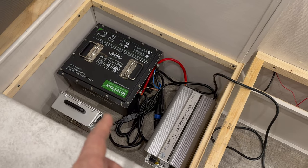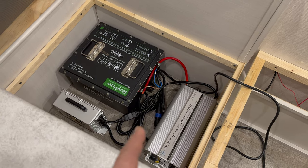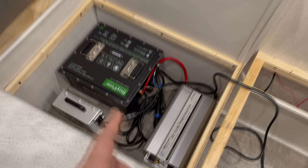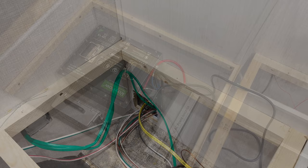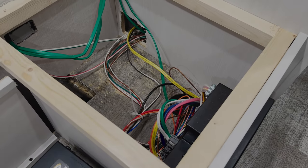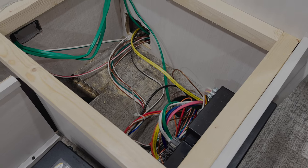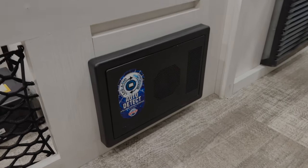I'm not going to fasten any of these things down to the floor yet, because I'll have to pick up various pieces of equipment to connect wires to them. Now we can move on to wiring in the transfer switch. The power from the shore plug comes into this box here and is then distributed out to the rest of the circuits. On the other side you can see the converter box.